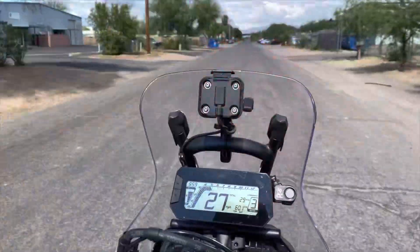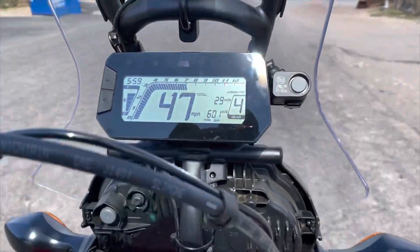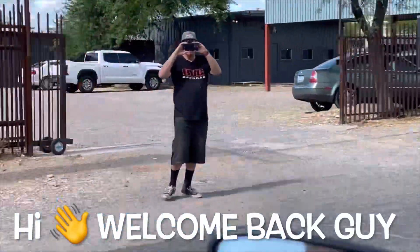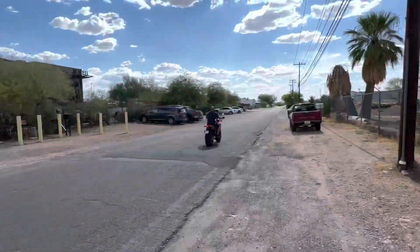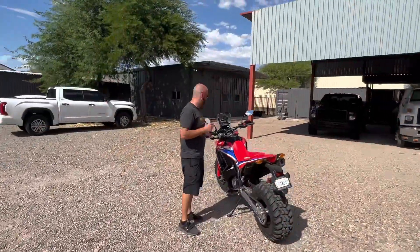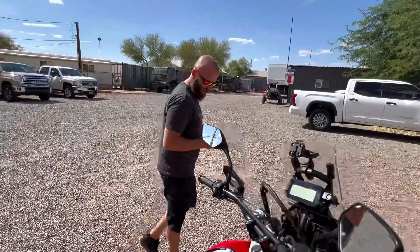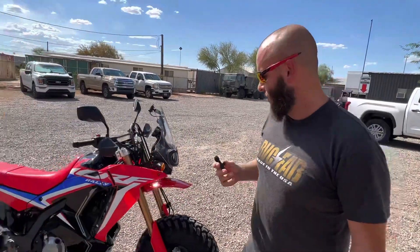This is by far one of the smoothest bikes I've ever rode. I have a mic now, I'm being extra fancy on this video, so you guys let me know how the sound is. I hope it's better than what we've been getting — it's just really windy in Arizona, so we're hoping this works.